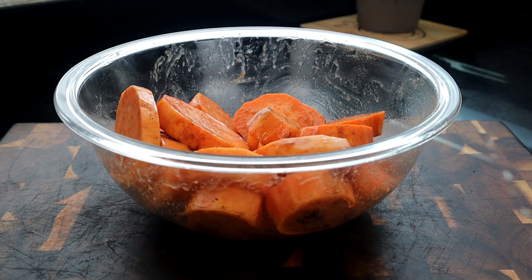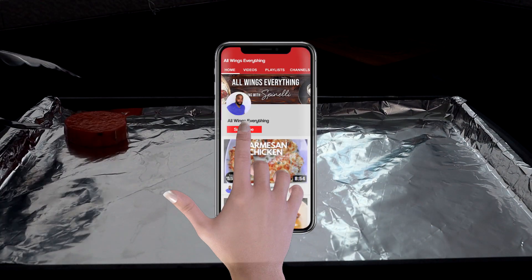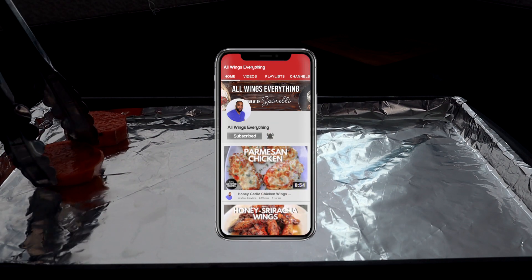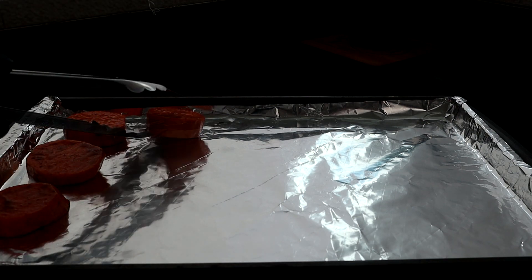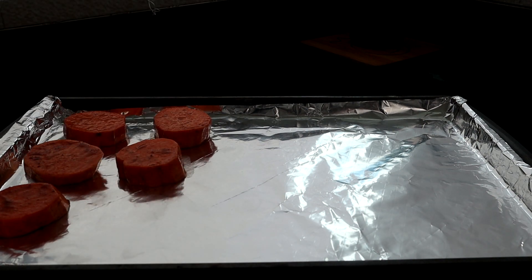Now we're gonna bring our baking dish into the shot so we can start placing our sweet potatoes on it. Let's start placing our sweet potatoes here on the baking dish. You want to make sure you leave some room in between each one — you don't want the sides touching. So if you have a small baking pan, you may have to use two or get a bigger one.